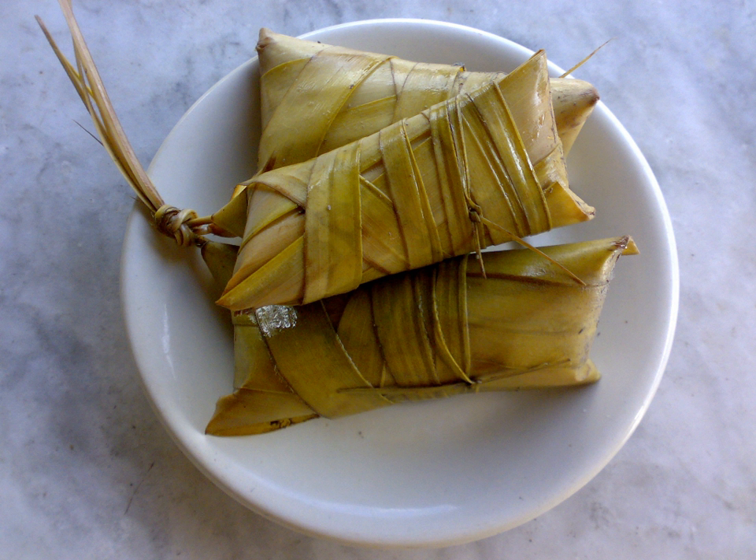Suman sa anantala: The ingredients are similar to the ibus variety, but the anantala differs in that the mixture itself is cooked first, and then poured over a small square mat cut from banana leaves.